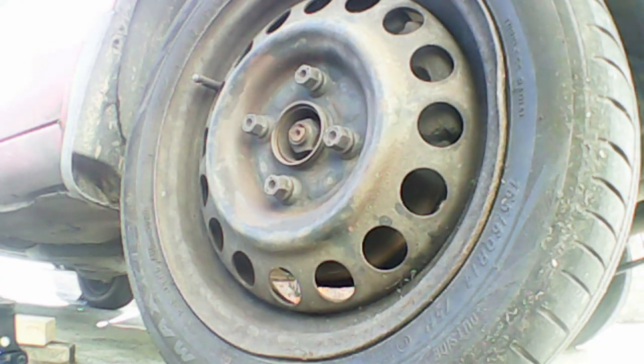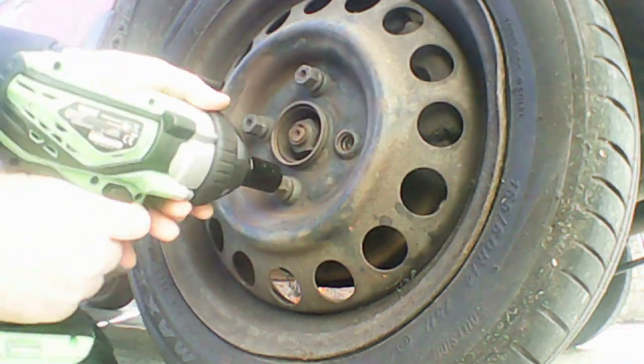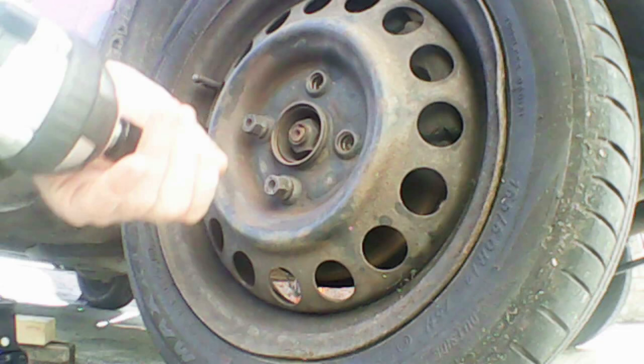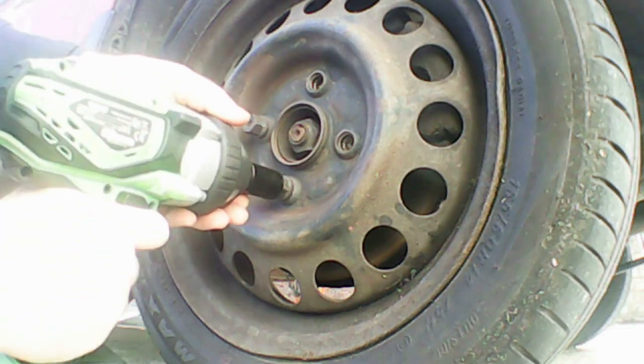Here's some footage of the impact gun in action. We're going to take off four lug nuts in this clip — they were originally torqued down to 90 newton metres. As you can see, it makes short work of these, which always speeds up the job when you get the nuts off quicker.